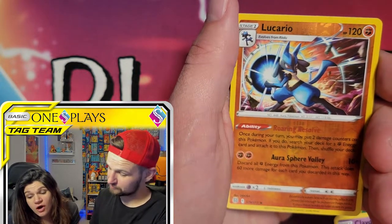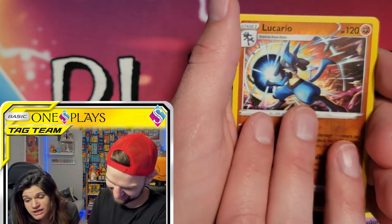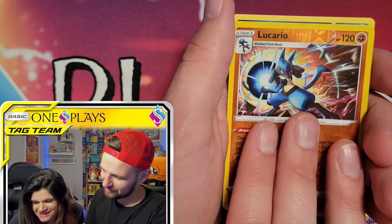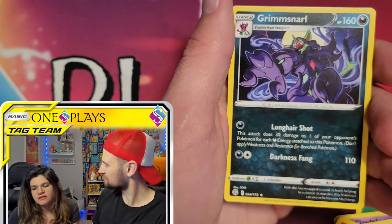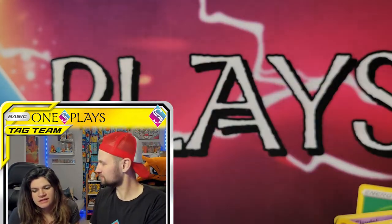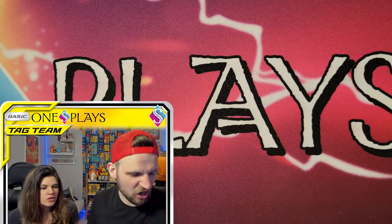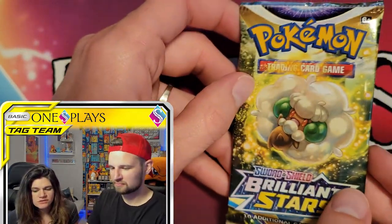Lucario! We were just talking about you a couple days ago. And the rare is Grimmsnarl. I was pretty stoked that that was a new one — usually the fairy Pokemon look cutesy, and I thought it was really cool that there was one that wasn't cutesy, even though I like the cutesy ones.